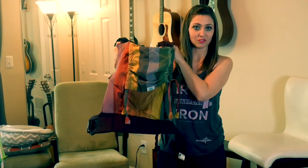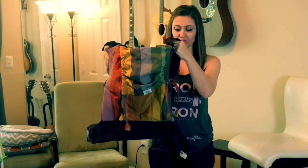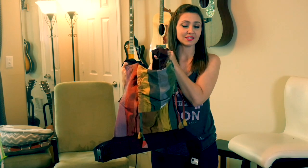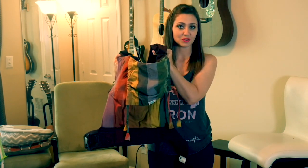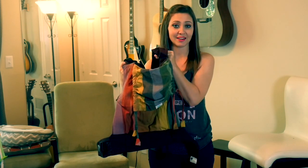So what I'm using today is the SoulSling's full buckle carrier. The instructions are pretty similar for any kind of full buckle carriers, but I do suggest if you're using a different carrier than this one, that you look at their instructions and just make sure that there's nothing special you need to do for that kind of carrier.